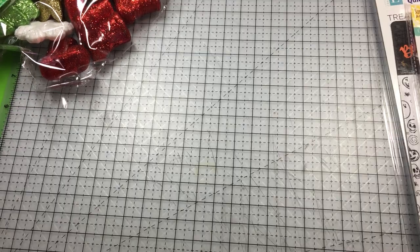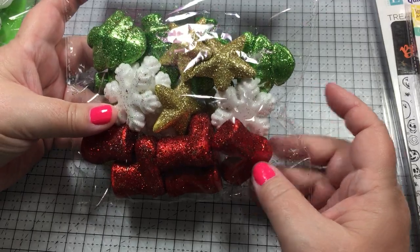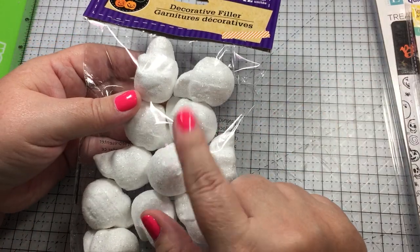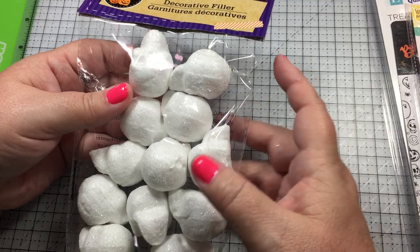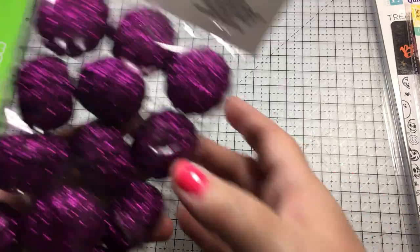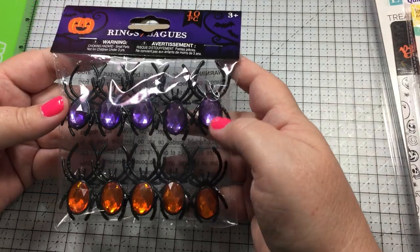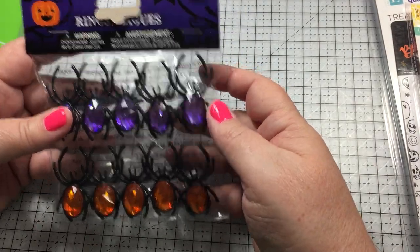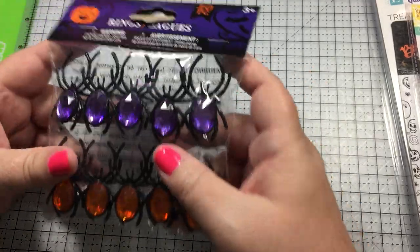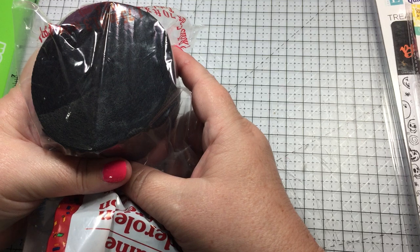At Dollar Tree they already had a bunch of their seasonal stuff out. They had the foam scatter and Christmas items — I got several of those. The foam scatter in skulls: they had them in white and then in a black, black silvery glitter. Really cute pumpkins, isn't that cute? And these rings — but they're spiders — and I think I'm gonna cut the rings off of them and make them into embellishments.